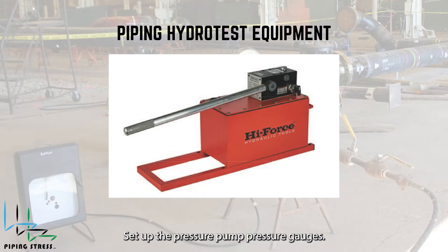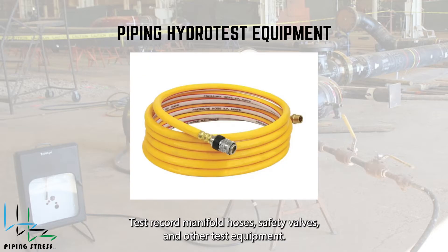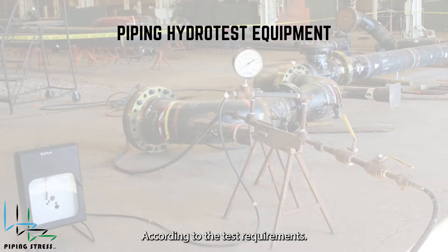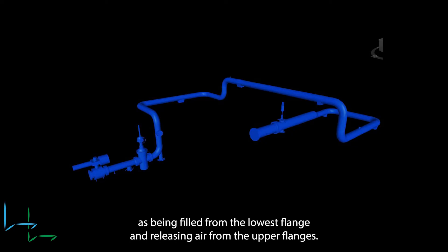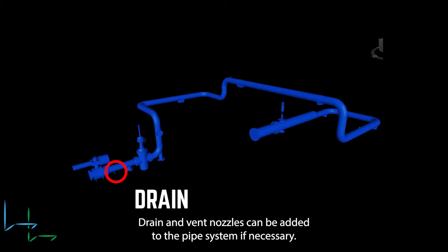Set up the pressure pump, pressure gauges, test recorder, manifold, hoses, safety valves, and other test equipment according to the test requirements. Fill the pipeline with water using a dedicated water pump until it's completely filled and free of air pockets. The pipe system can be theoretically described as being filled from the lowest flange and releasing air from the upper flanges. Drain and vent nozzles can be added to the pipe system if necessary.